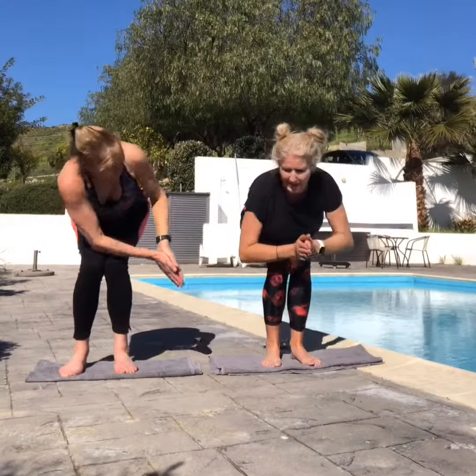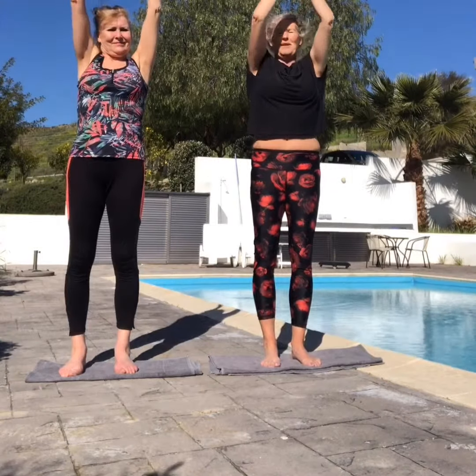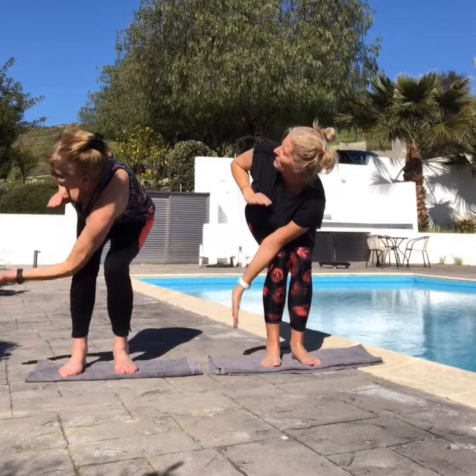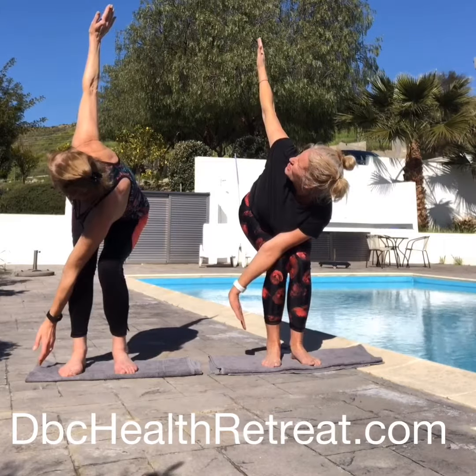Bring the hands back together, back in the middle, come up tall. Reach the arms up, back into prayer, bring it back to the chest, back into the squat position. We'll do the opposite side — left arm over the right knee. Now drop the left arm down, right arm up, look up towards the right arm. 3, 2, 1.